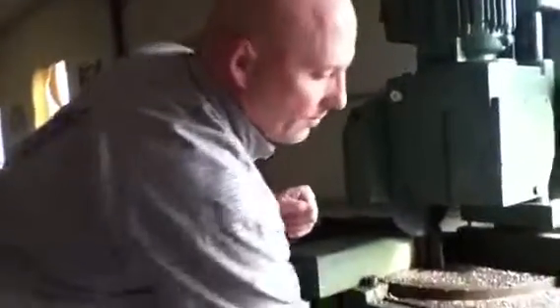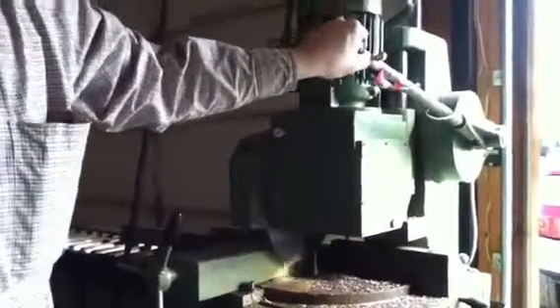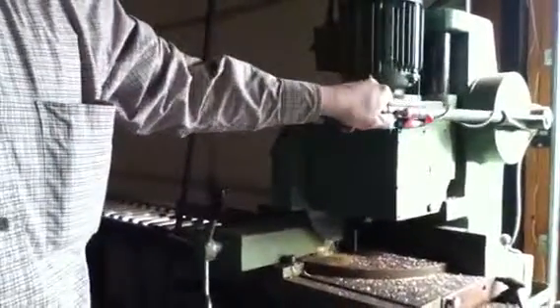Clamp it down solid. Turn on the machine. Get the fluid coming out. You can kind of see how slow the blade is, but it just walks through it. It's almost as fast as a wood chop saw.